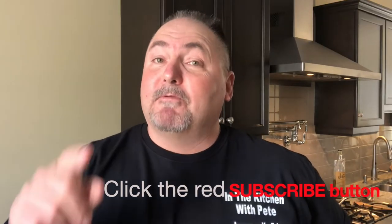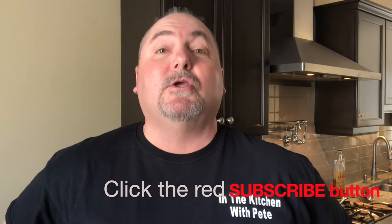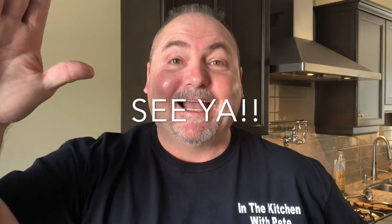Well, that was another simple and delicious recipe. I hope you get to try it out with your friends and family. If you like it, I have over 150 recipes on YouTube to date — check them out, I think you'll love them. Don't forget to subscribe; hit that little red subscribe button down below and you'll get notified every time I post a new video. Thanks for coming out and watching In the Kitchen with Pete. Until next time — see ya, bye!